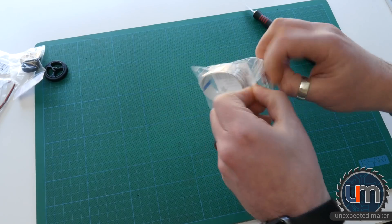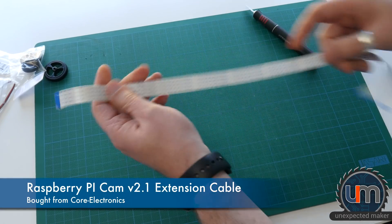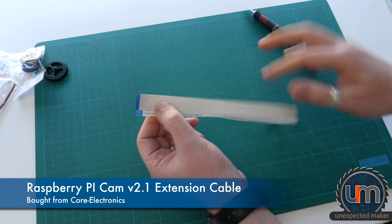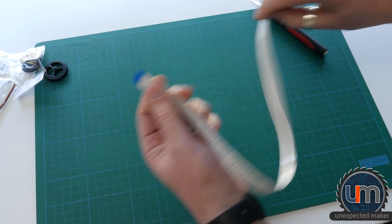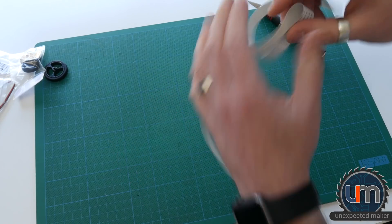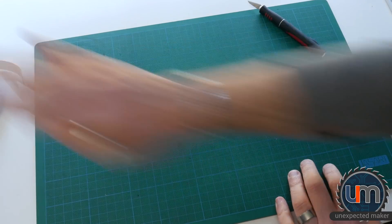The last thing from this package is a long extension cable for my Pi Cam, to complete all the parts I need to put my camera on my Prusa Mark III. So look forward to a video coming up with that shortly.